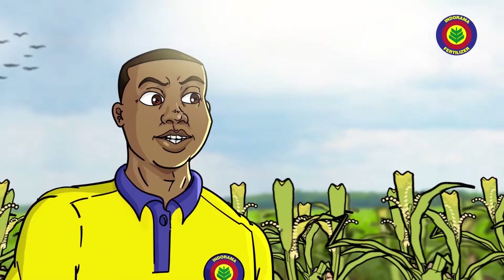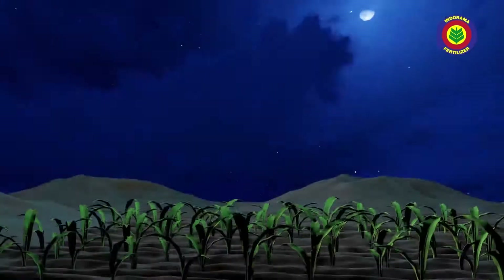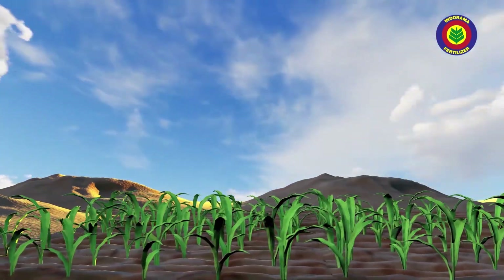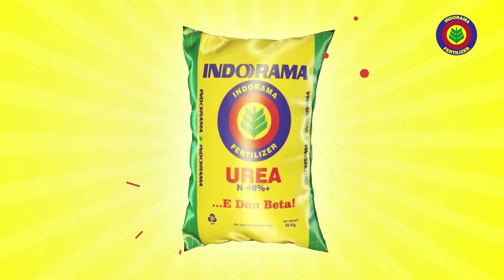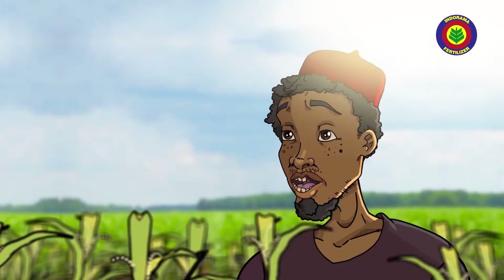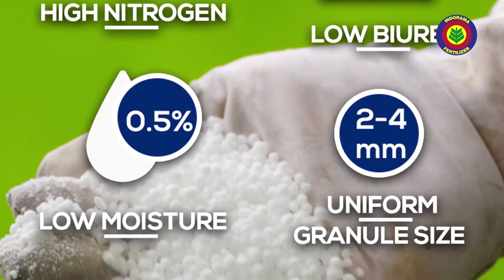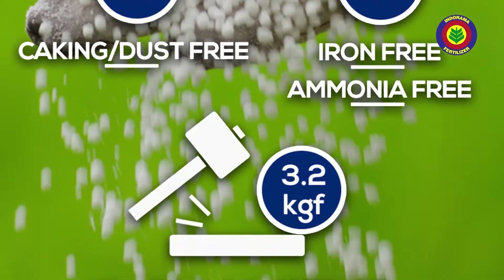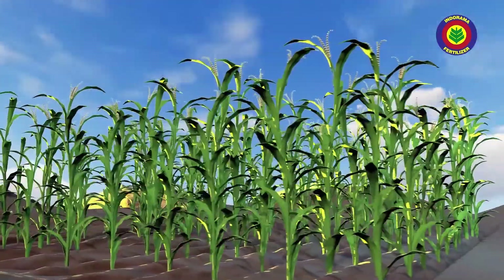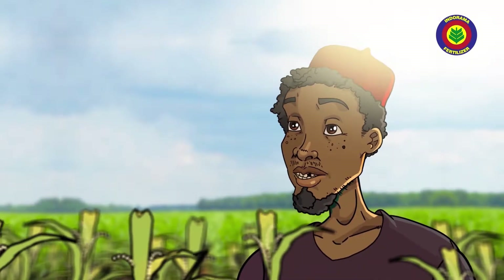No tire, my brother. Now only two things you go need. You go need to learn small small things about how to maintain maize crops, then you go need to use Indorama Granular Urea Fertilizer. Indorama Granular Urea Fertilizer will help you summon nitrogen inside your soil for your crops, and that go make sure the plants grow well well with yakata harvest.